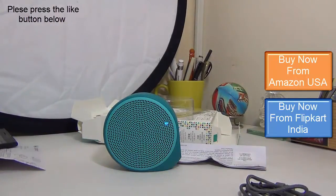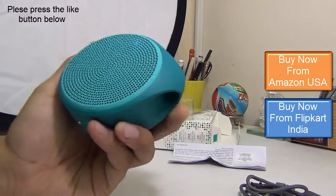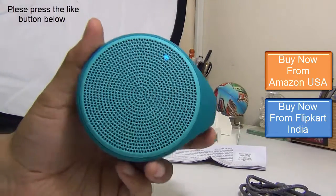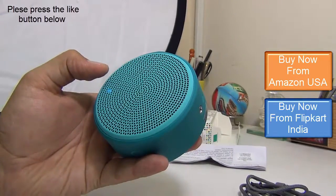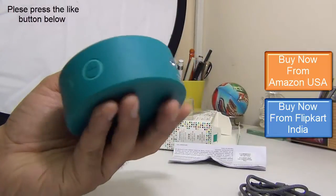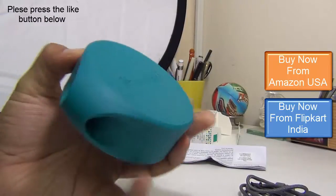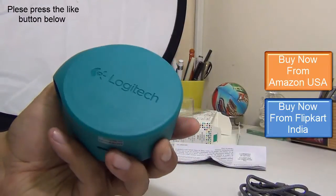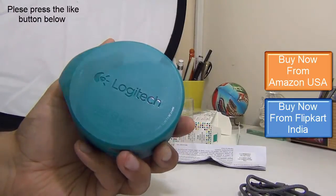At a price of under $50, with the kind of quality and build it offers, it is simply one of the best Bluetooth speakers you can buy in this price segment. It is not only high quality but also fairly loud and very clear when it comes to audio — it does not crackle the sound. Overall build quality as well as audio quality is fairly impressive. It is easily available online, and we are leaving direct links in the description below.